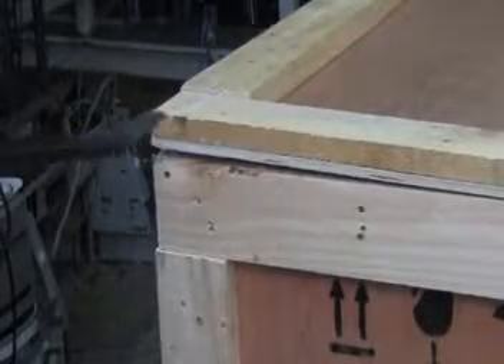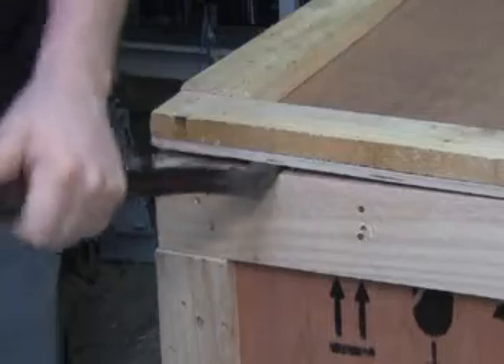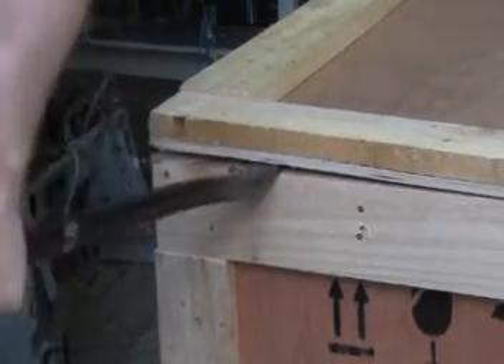Next, insert the crowbar in between the lid and the crate, and then pry evenly around the crate.